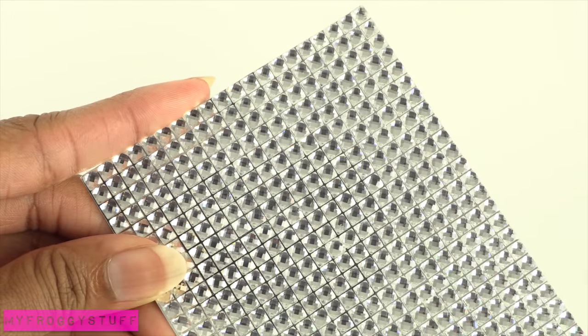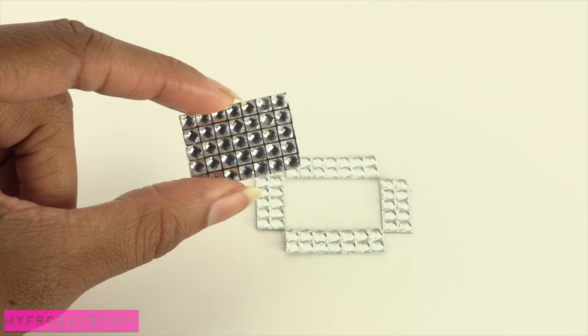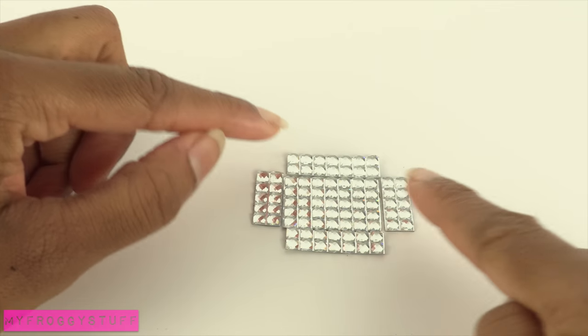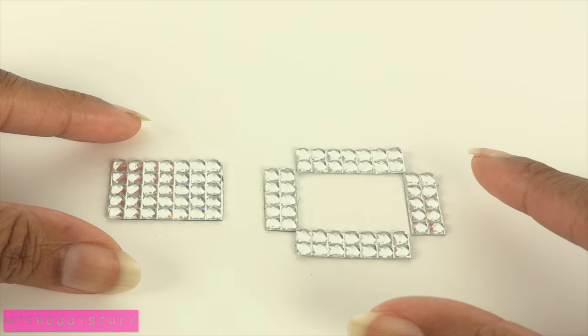Using the grid pattern as a guide, cut rectangles for the sides. Cut another one that can fit in the middle. And now we have the sides and the top to our jewelry box.